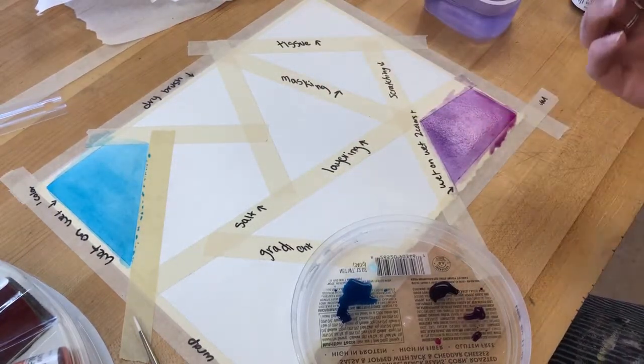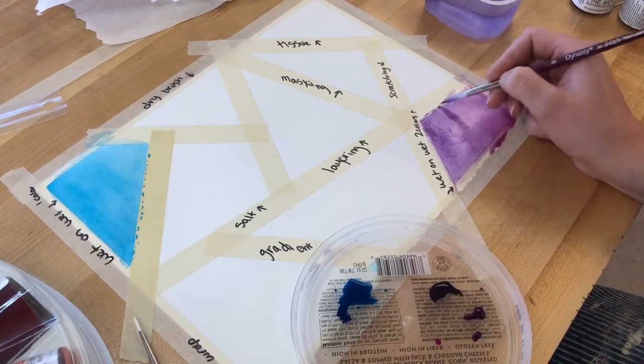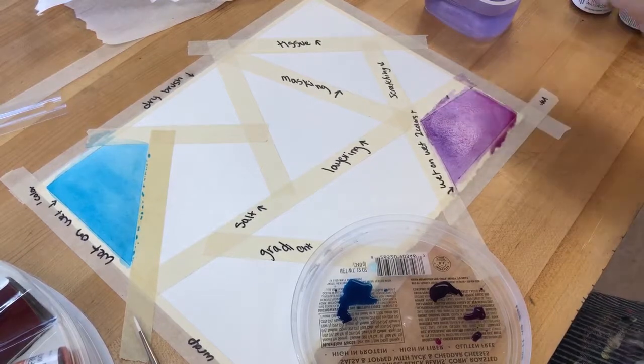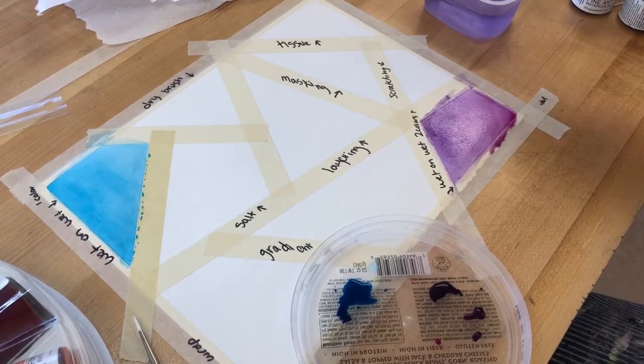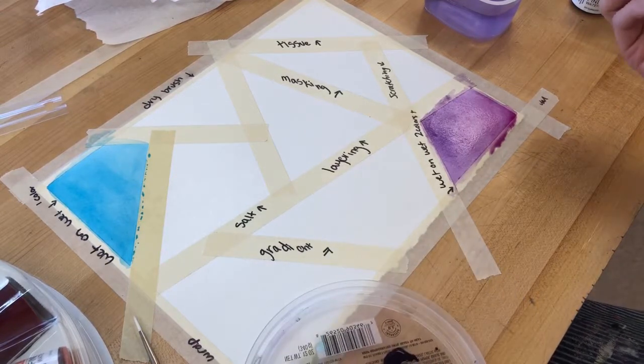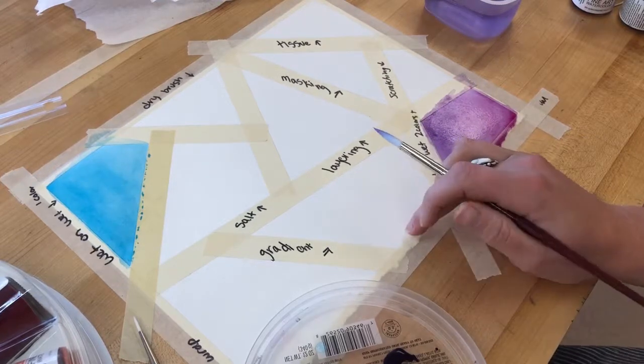Once you've done that, just let it be. With wet-on-wet, if you put down a lot of water, you don't necessarily need a fully loaded brush — having that paper towel to dry off your brush can be really helpful too. You'll kind of feel your own rhythm for how much water is good versus too much or too little.